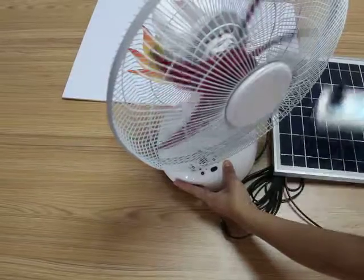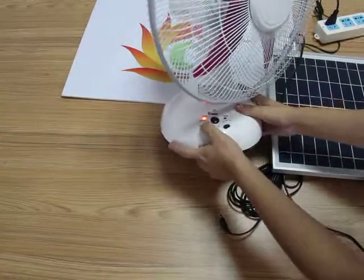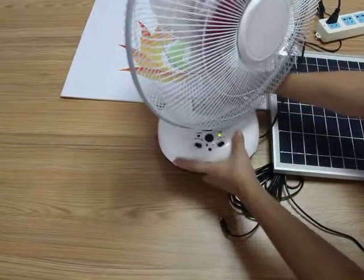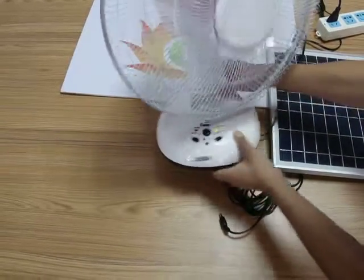When you turn on the solar fan, let's change the other DC inside the battery.